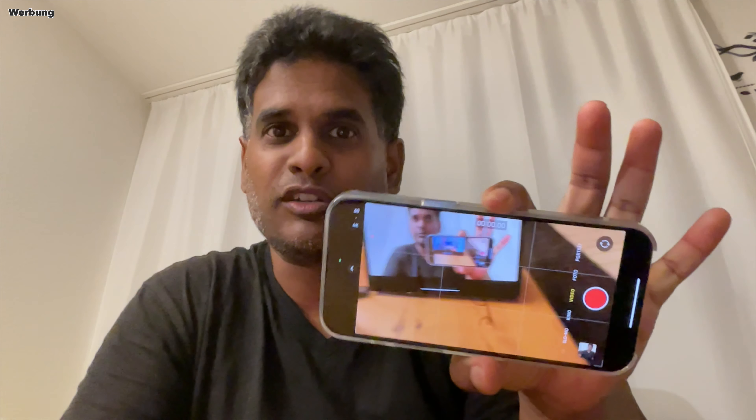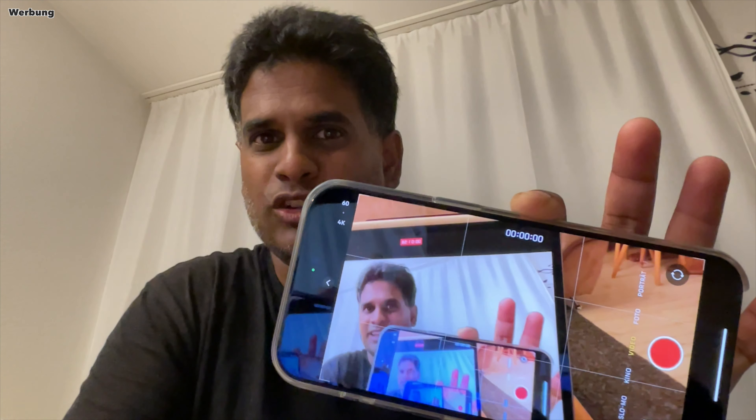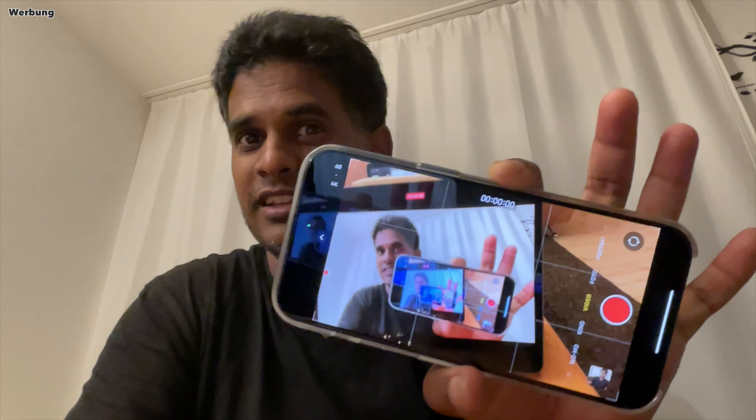Ein guter Gimbal ist natürlich nicht alles – es hängt wesentlich von der Kamera ab, die ihr benutzt, und eurem eigenen Können. Benutzt ihr einen sehr guten Gimbal aber ein sehr veraltetes Smartphone, dann sind eure Ergebnisse vermutlich bescheiden. Die Kombination aus gutem Gimbal und guter Kamera ist entscheidend. Ich benutze inzwischen ein Smartphone – das neue iPhone 15 Pro Max mit einer sehr guten Kamera mit fünffachem optischem Zoom. In Kombination mit dem Gimbal und dem Action-Modus hoffe ich auf interessante Ergebnisse.